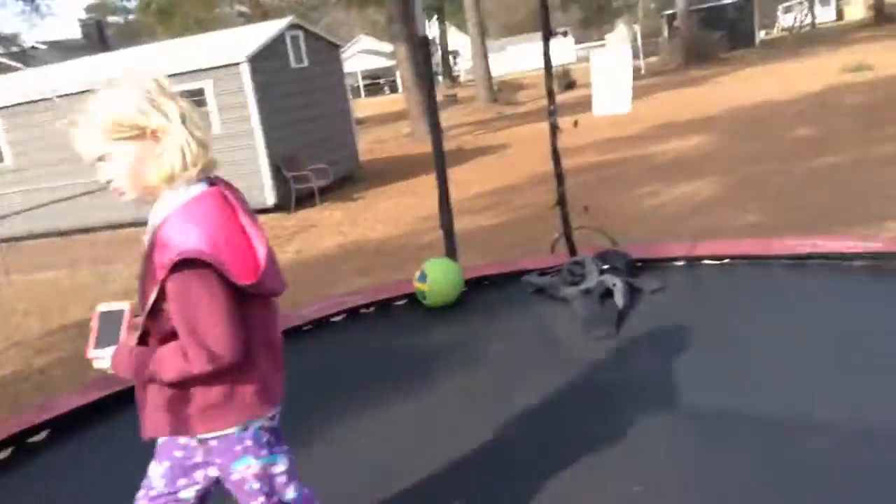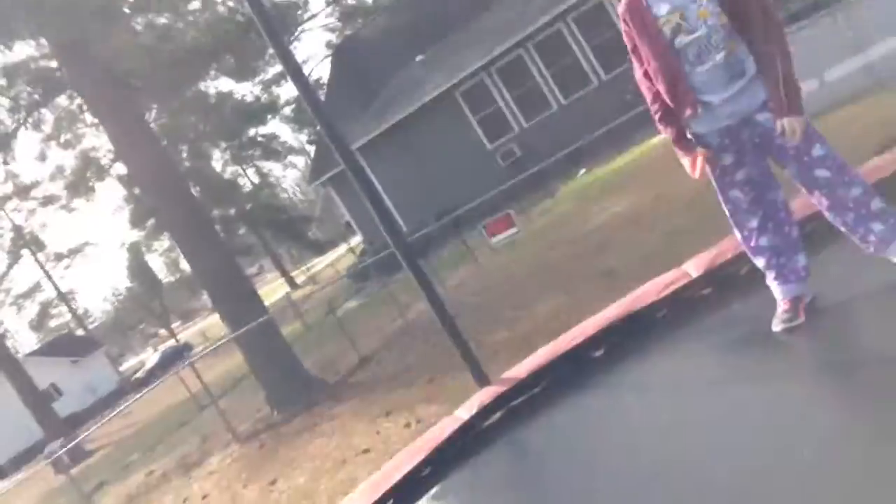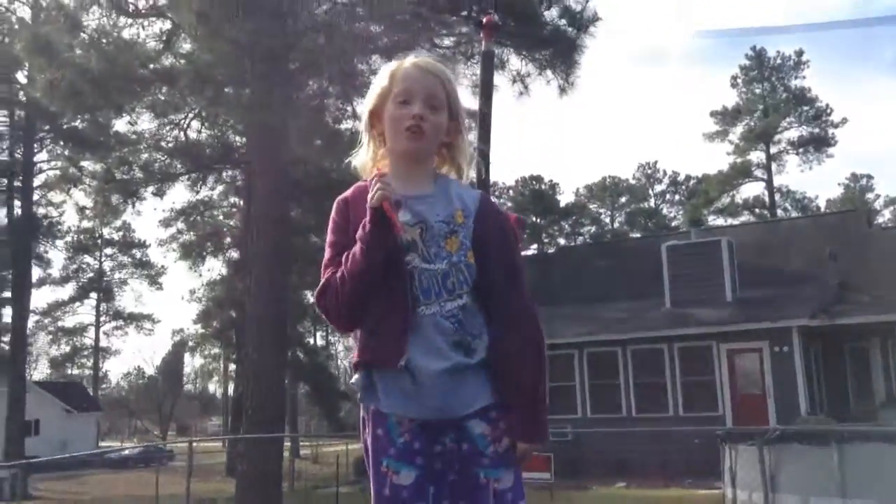All right guys, we're here with another video. I'm new to YouTube. We're here on the trampoline — here's my sister Lizzie. We're going to show you some tricks. She's gonna show you some lame tricks and I'm gonna show you some good ones.